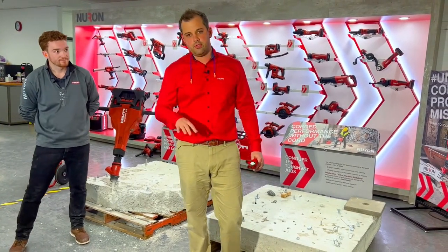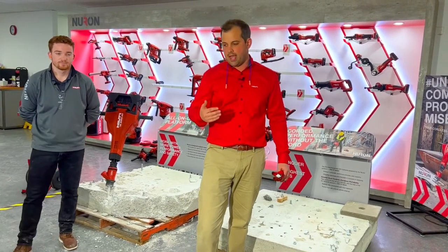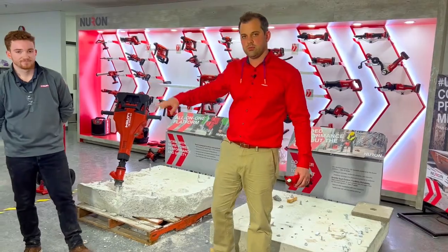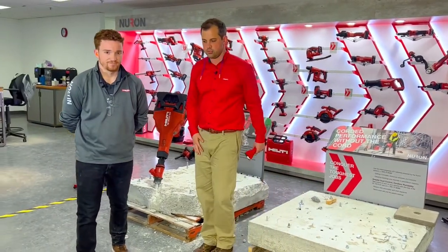I'm going to show you a couple tools today, but we're going to give everybody a couple minutes to join. And as we're waiting for that, I'm going to have Joe introduce himself while I'm grabbing a couple more tools, and then we'll get started.